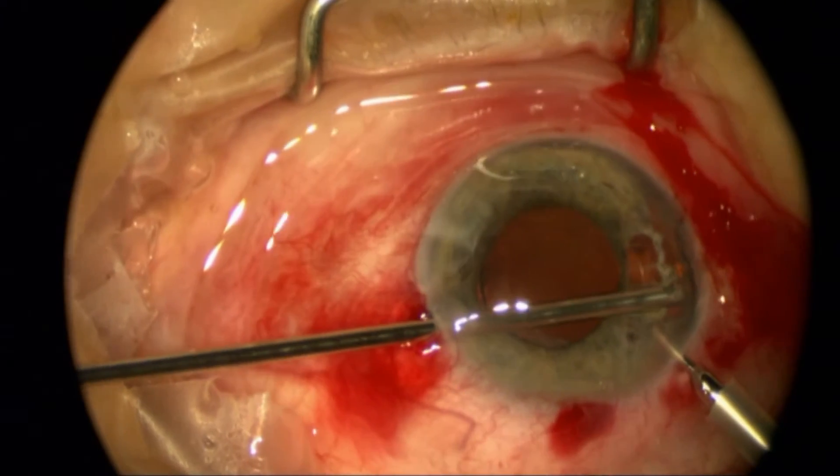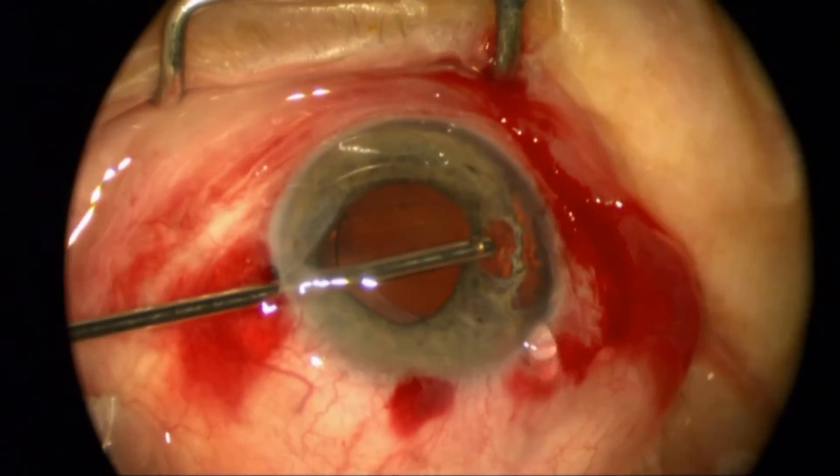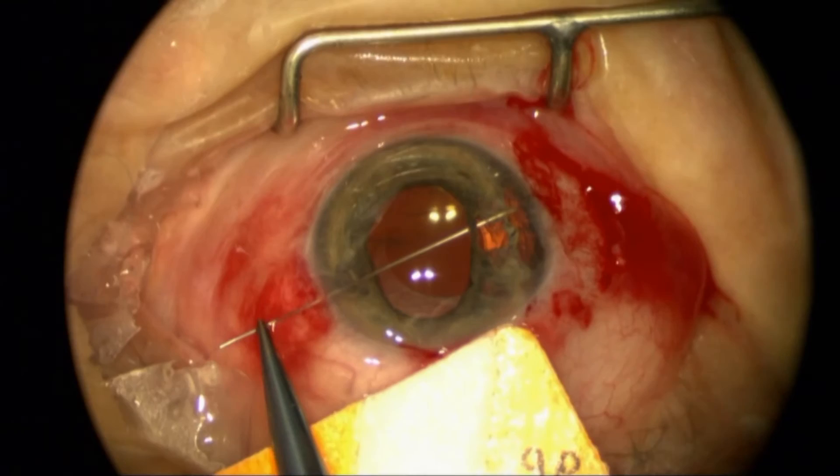Here I'm putting in more viscoelastic and removing vitreous that's coming around some of the injured area, which also has some zonular weakness. I didn't need a capsular tension ring, but I was ready to use that if needed.